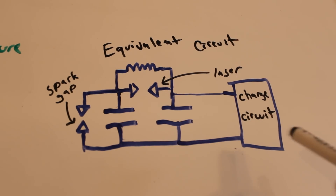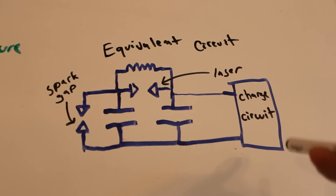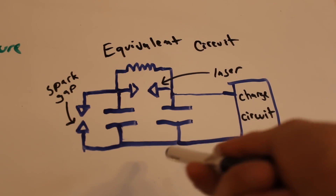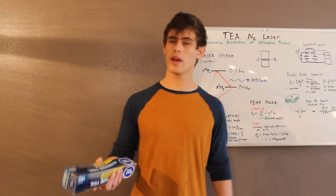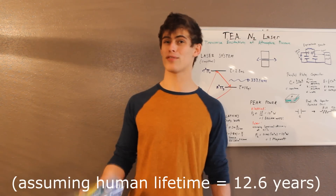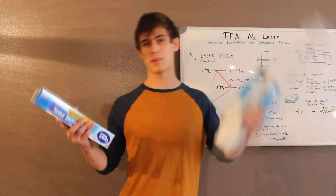Here's the classic nitrogen laser circuit. It's actually a very simple circuit — just a couple capacitors, an inductor, and a couple spark gaps, then of course a charging circuit. Now the trickiest part of the build is in these capacitors, because they have to fire in under 2.5 nanoseconds. That's extremely tricky to do with off-the-shelf components. But it's actually surprisingly easy to do with a little bit of aluminum foil and plastic wrap.